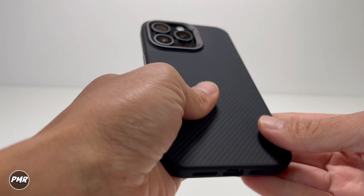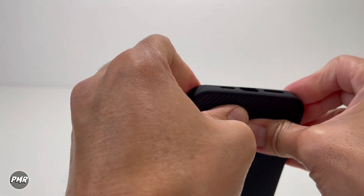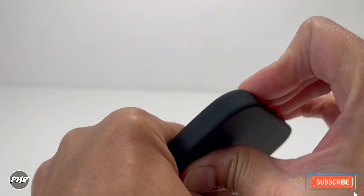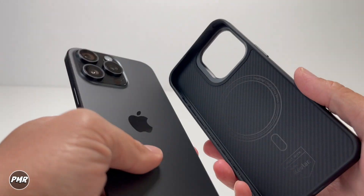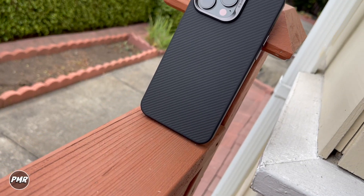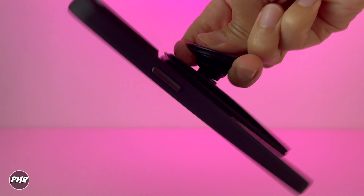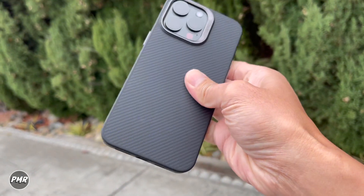Is it hard or easy to take off? Let's see — start on this corner first. If you're the type of person that changes cases a lot, it's hard to take off. So that's Banks' iPhone 15 Pro Max protective case. We got it for $49 — we'll put a link down below. Which case do you use? Let us know. Subscribe and stay positive.